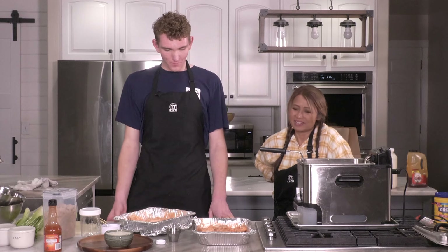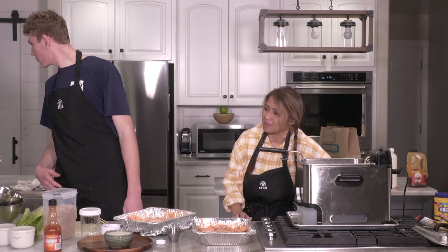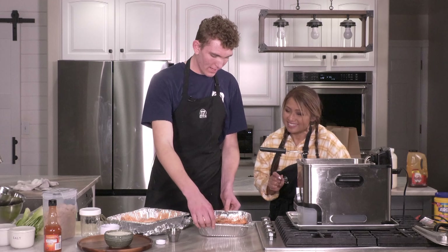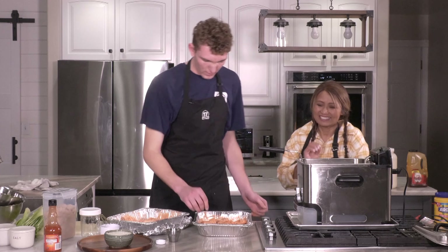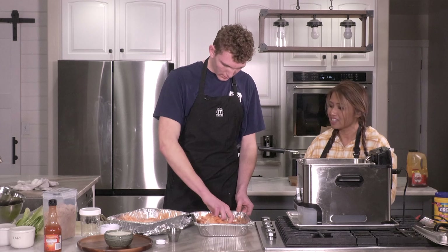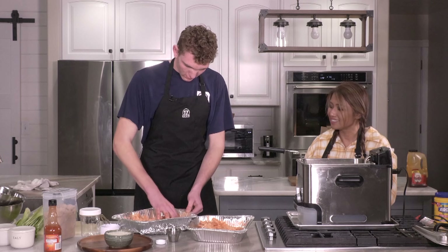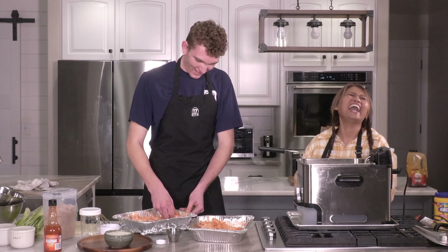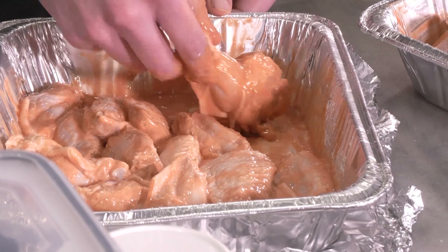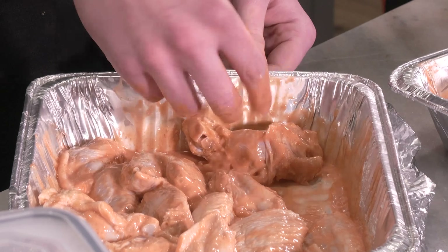It's important that you have the basket down already. You can usually cook six to eight wings at a time — this is a good-size fryer. Before you put them in, make sure they're fully covered, because when you grab them the sauce gets on your fingers. So carefully drop them into the fryer.